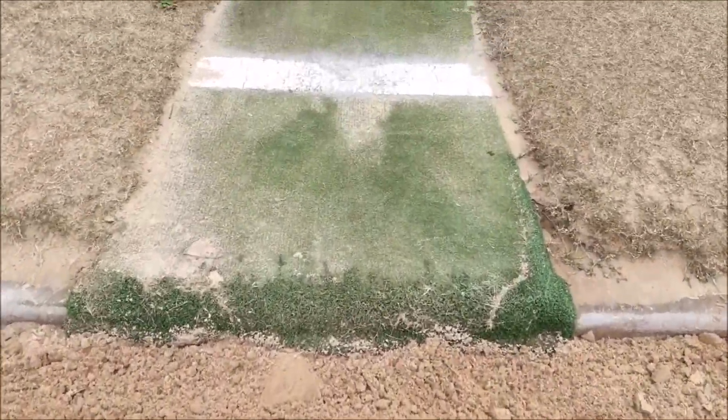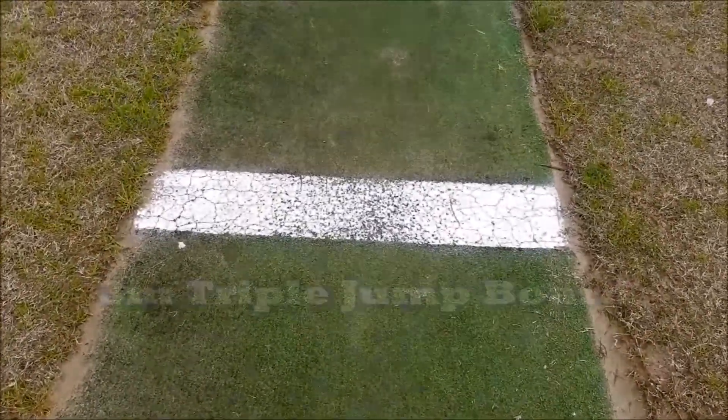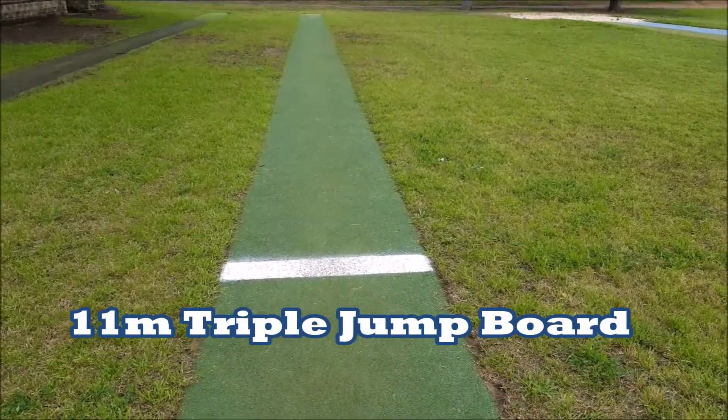So which board do kids take off from? It just depends on how far they can jump. Your standard triple jump run-up will start at a five metre board, then a seven metre board, then nine metre board and eleven metre board. Here at this centre they actually have a three metre board as well. As we walk through the pits: the first board is the one metre long jump board, then the three metre board — remember not all centres will have that one — then the five, seven, nine and eleven metre take-off boards. If you're not sure which board is which, it's easy enough to get a tape measure to double check.